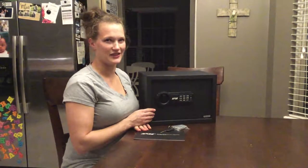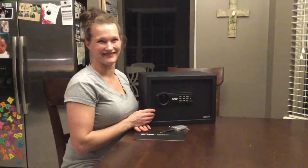My husband is a police officer and I think he'd agree that this is a good safe too — and yes, he does agree.